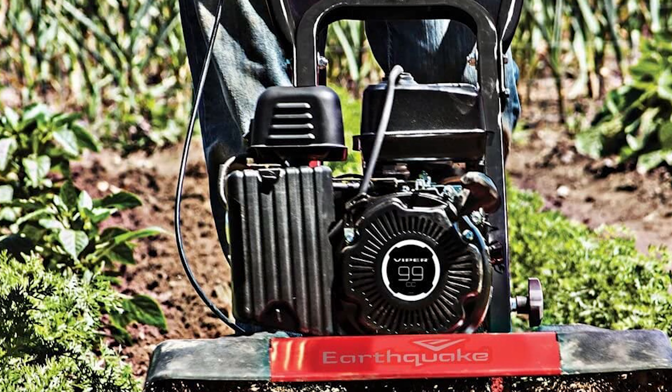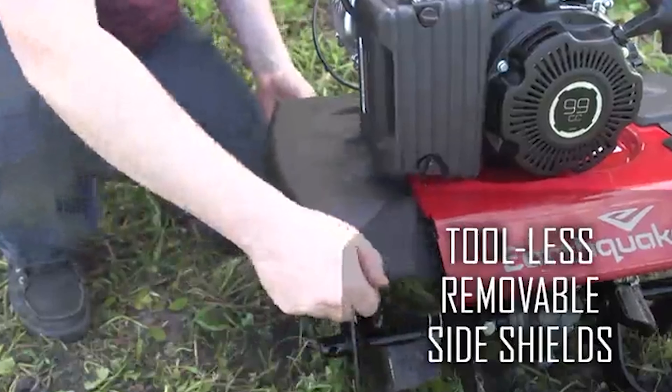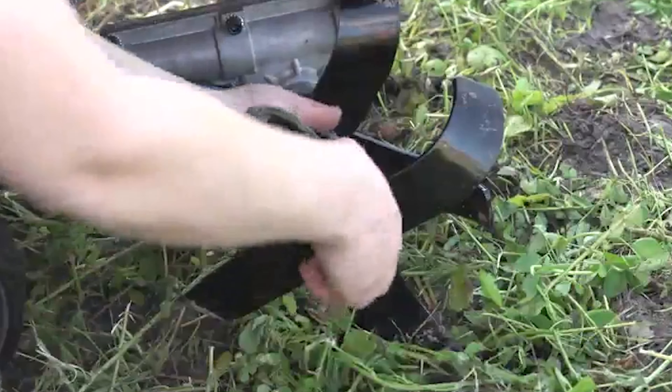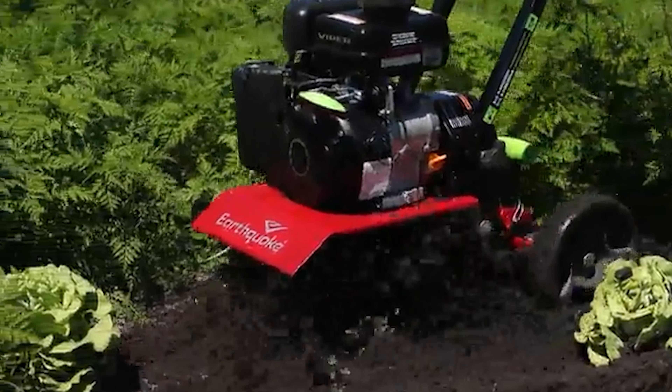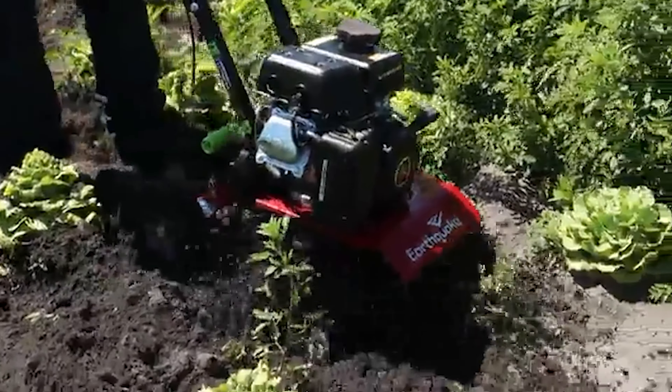This is a prime machine to own, boasting all-steel construction, forged tines, and a bronze gear drive transmission. It carries a four-cycle engine with 6.75 torque at 2,800 RPM.